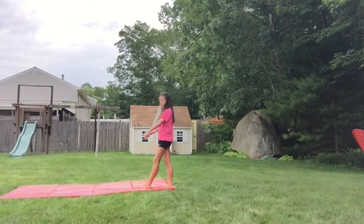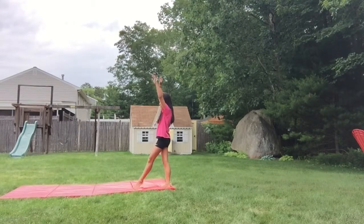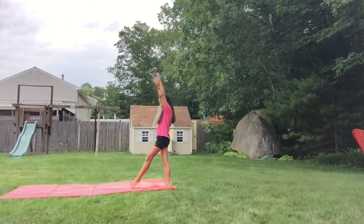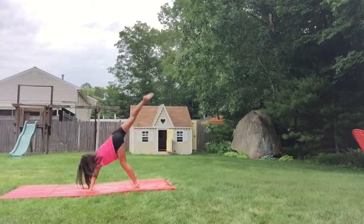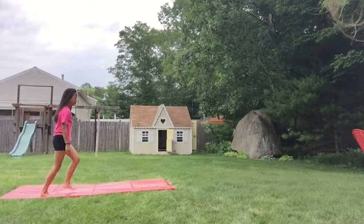First, you're going to put your good leg out. Haley is a lefty so she will put her left leg out. Then she's going to put her hands on the ground and kick her other leg, pushing her shoulders over so only one leg is over, to make it look like a front walkover instead of a front limber.